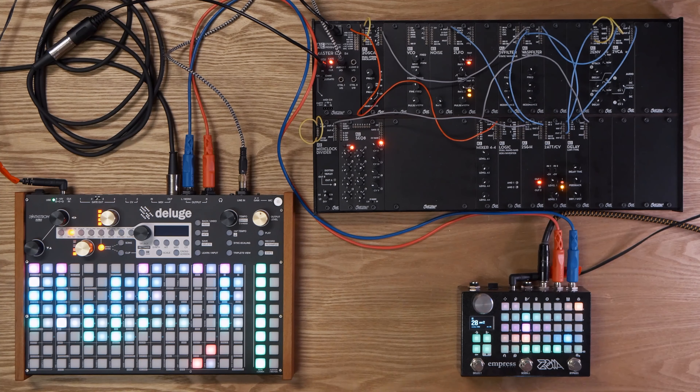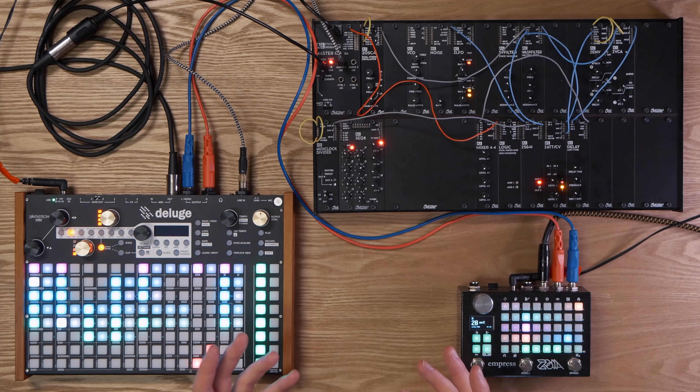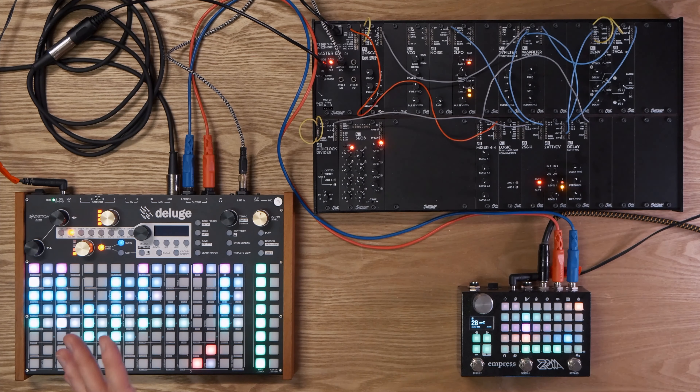I freaking love this setup at the moment. I don't have enough time to dig into it because every time I sit down to use it there's just so much to explore. You've got a synth, sequencer, looper — practically a workstation built into the Deluge here with wavetable synthesis and FM synths as well.